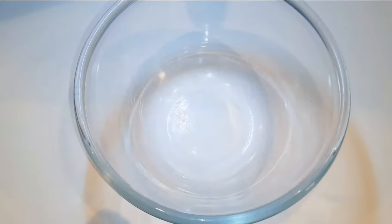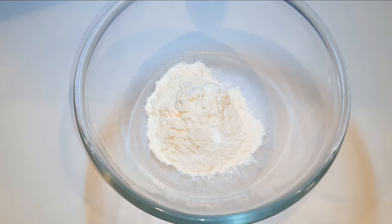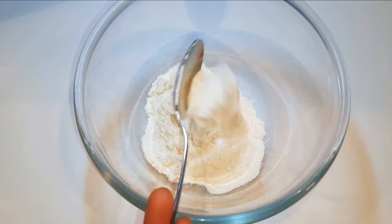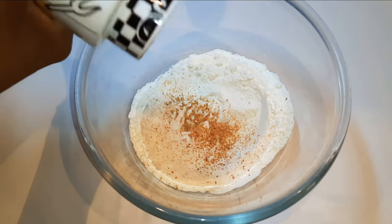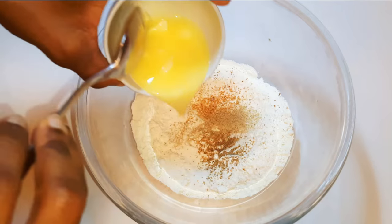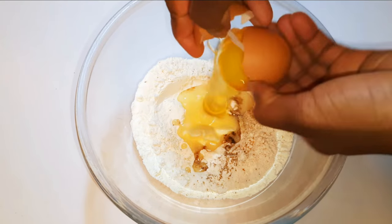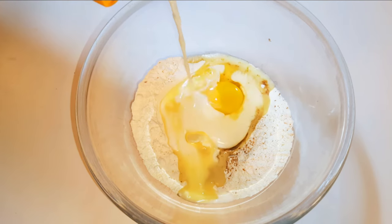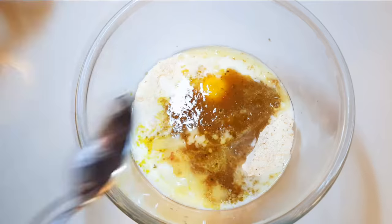Now it's time to prepare the butter batter whilst the chicken is cooking. I'll get a bowl and come in with about 300 grams of flour, grated nutmeg, black pepper, and white pepper. I'll add some melted butter — about a tablespoon — break in an egg, three tablespoons of full cream milk, and a little of the chicken stock. I'll give it a good mix.